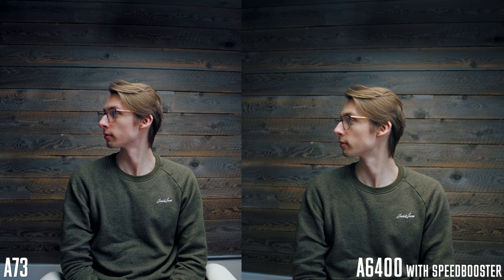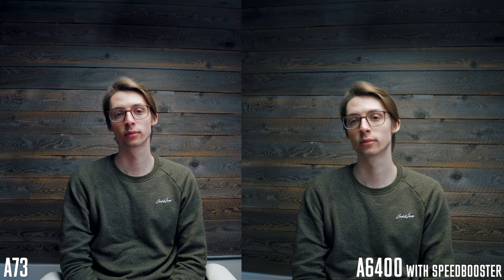I do prefer full frame more, but you can actually make this full frame with a speed booster — the Metabones one I just talked about in the last video. With this it was pretty close to full frame, not quite the same. When I was comparing it with the Sony A7 III, the image looked very similar, though there was a little bit more detail in the Sony A7 III so it's not quite the same.